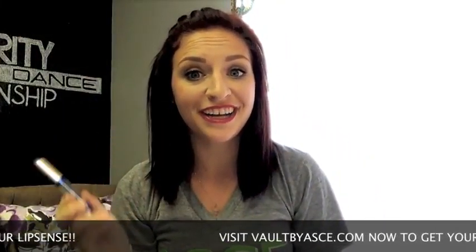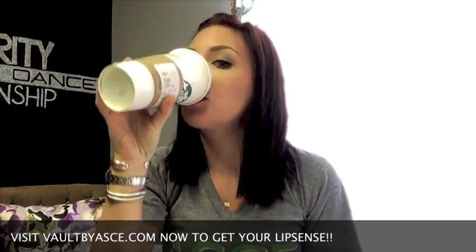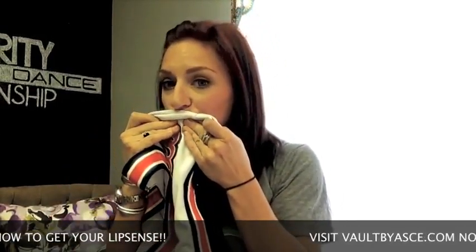Once the gloss is applied, you're ready for the day. LipSense won't come off even when you're drinking your coffee, or even on white cheerleading uniforms. No stains.